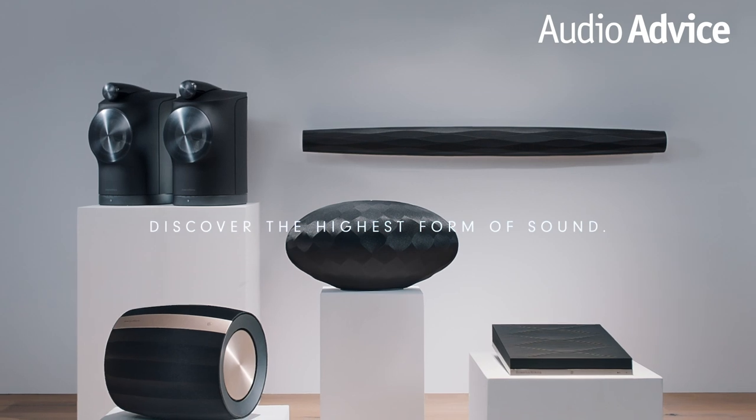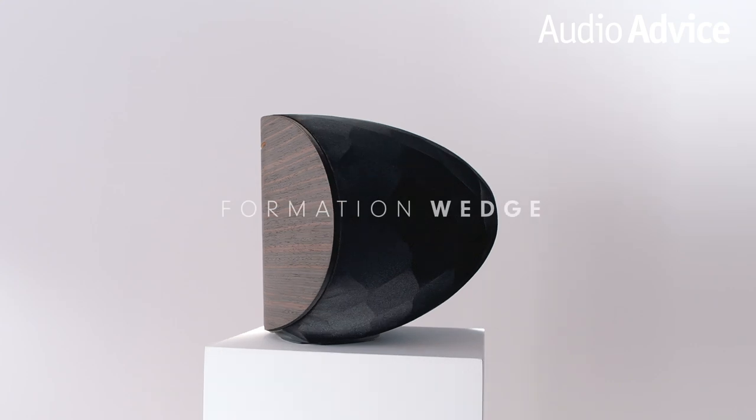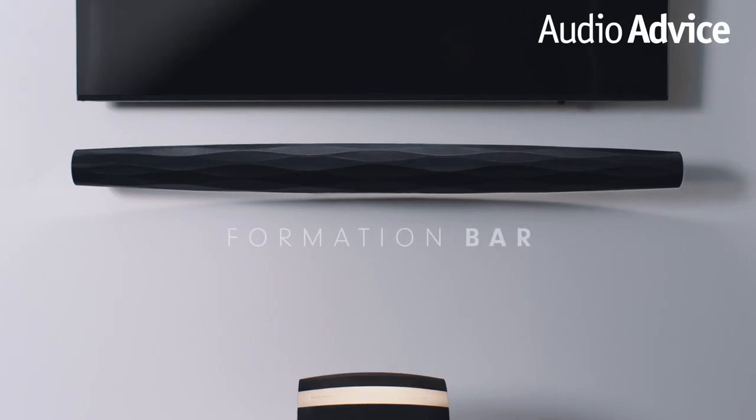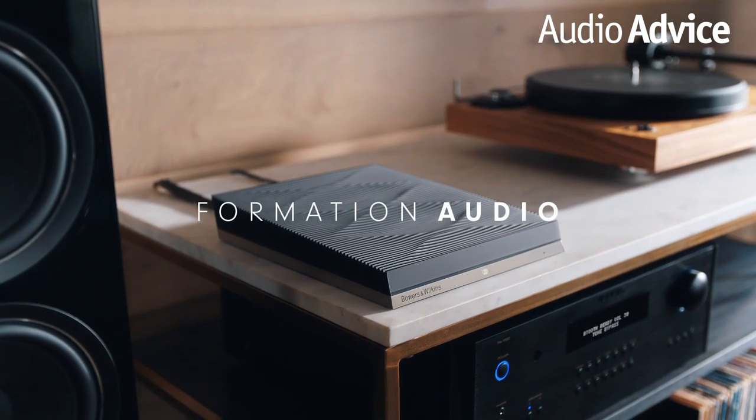The initial products are a pair of powered speakers called the Duo, a large single speaker they call the Wedge, a subwoofer named Bass, a soundbar they named Bar, and a device to add Formation to any audio system called Audio.